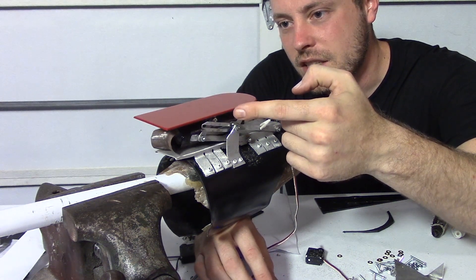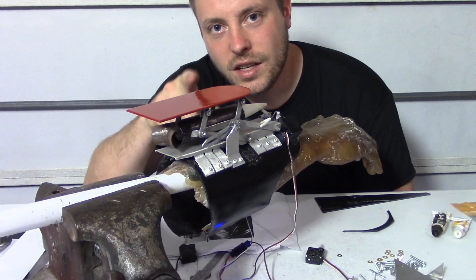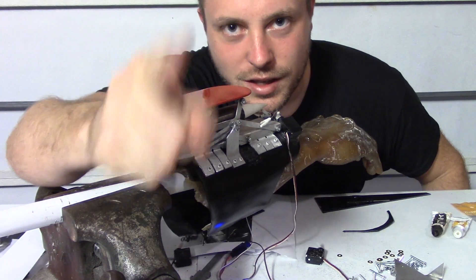It comes up and hits it, and stops it right at the level it's supposed to be at. Now I just need to let that set up because epoxy sets up - it doesn't dry.